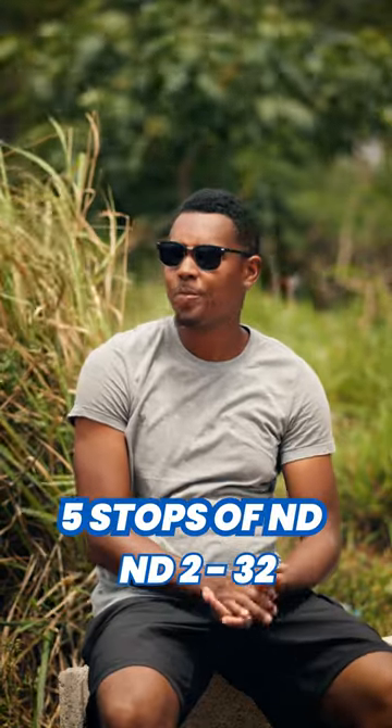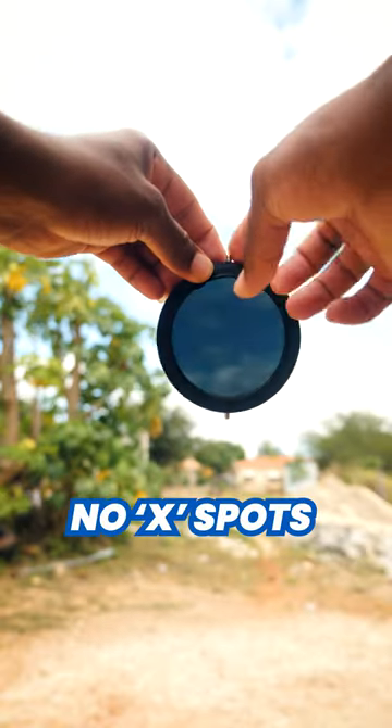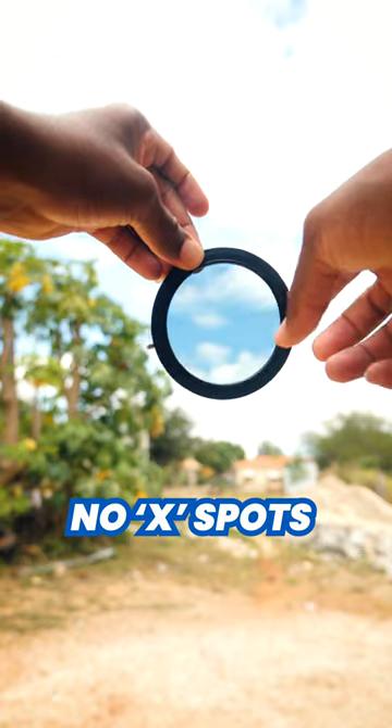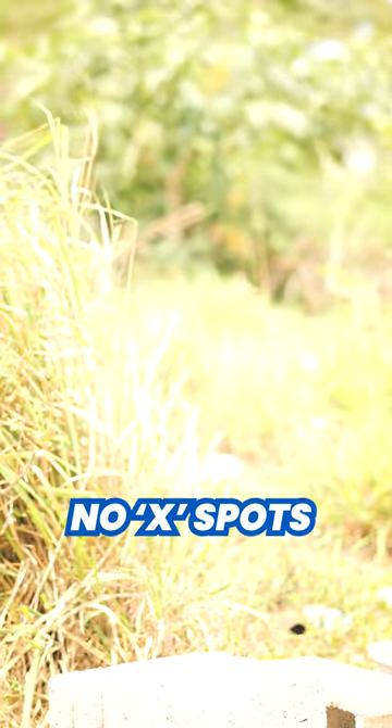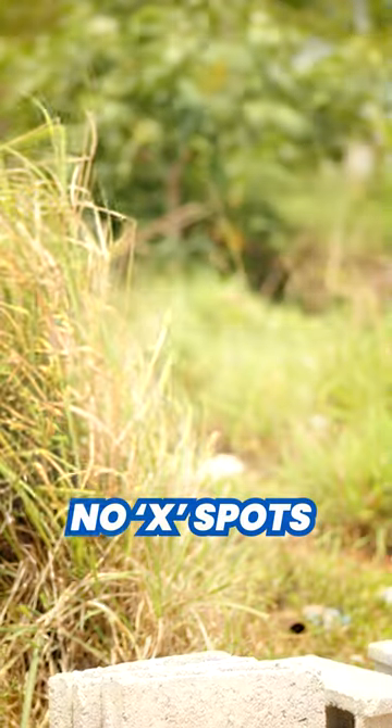Some features that I like about this filter are the fact that there are no x-spot popping up when you're switching between stops of ND, because it is designed in a way to prevent overlapping while adjusting your ND.